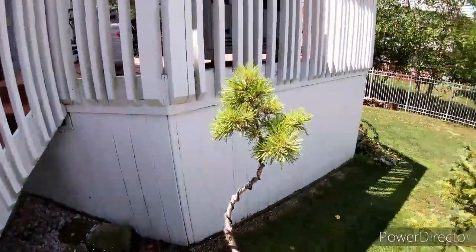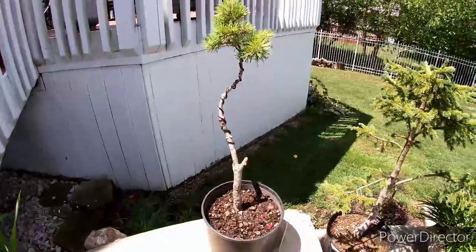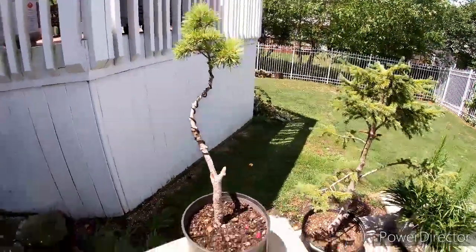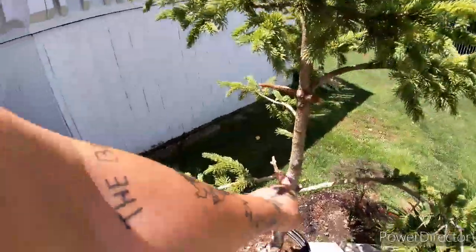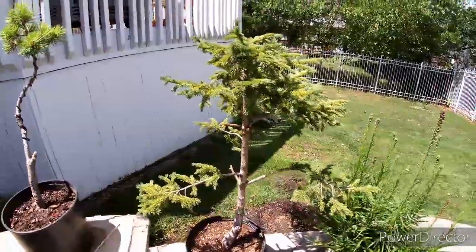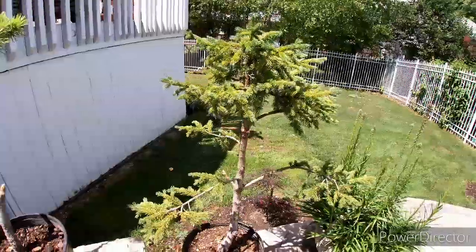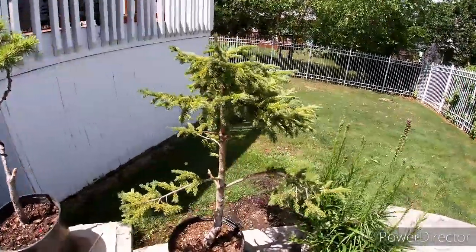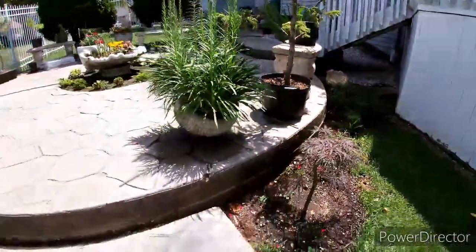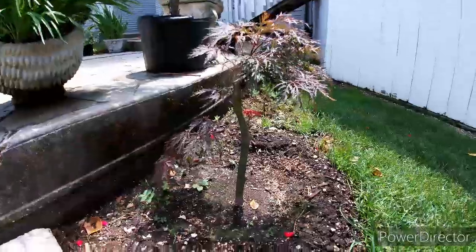Here we have a Korean pine in a nice literati style — pretty cool. Here we have a spruce I'm going to be wiring up pretty soon — I just got to pick up some wire from our bonsai store in the area. Here's a lace maple, doing pretty well.